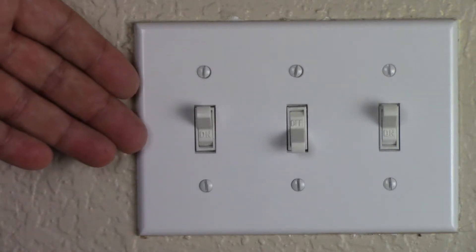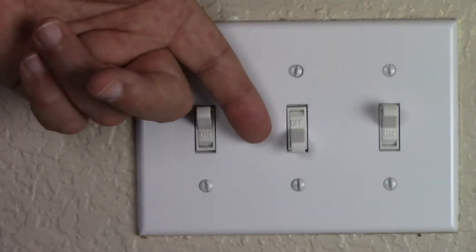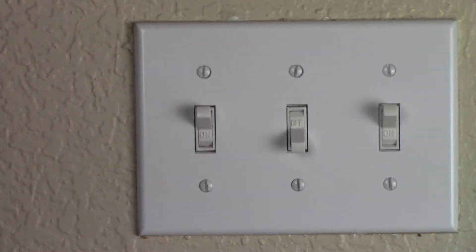What you see on your screen right now are three fairly typical light switches. Hi, welcome to our channel all about home electronics. In this video we're going to demonstrate the steps on how to install a smart light switch.